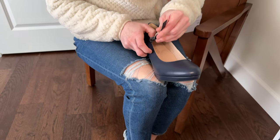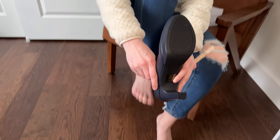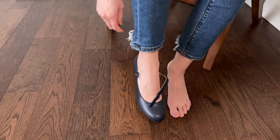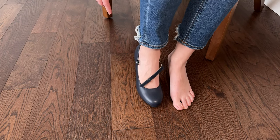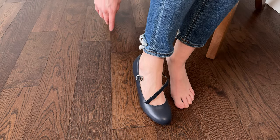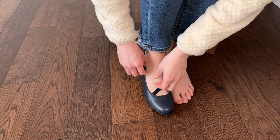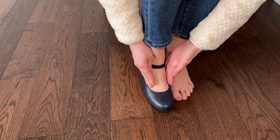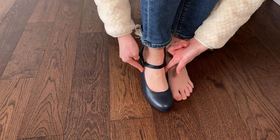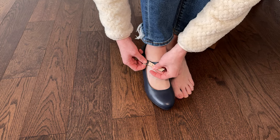Let's try this on. I'm usually a 7 or a 7.5, and these seem to fit pretty perfectly for my first impressions. I haven't walked around in them yet, but they seem to be closer to a 7 than a 7.5 — they fit my foot pretty well. I have a very narrow, thin foot and these fit quite nicely. You can see there's not a lot of gapping; they fit the right size.